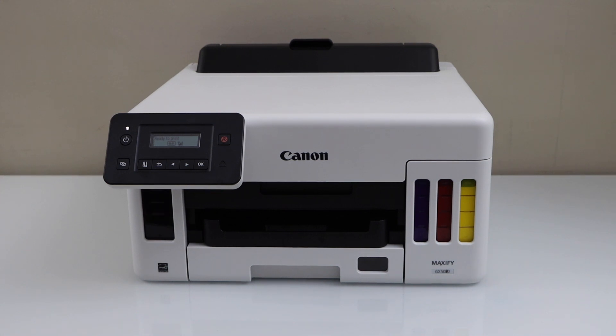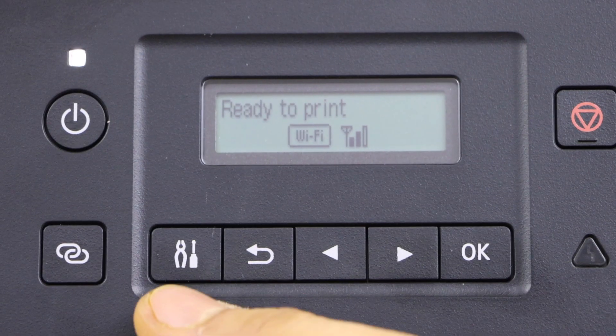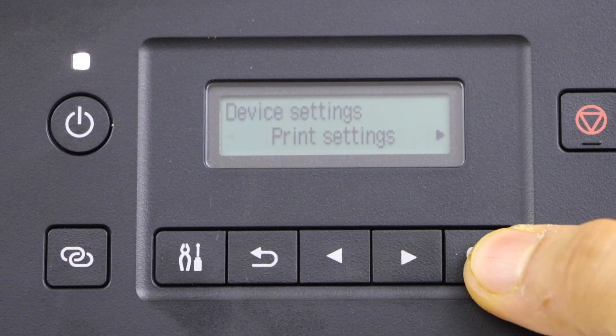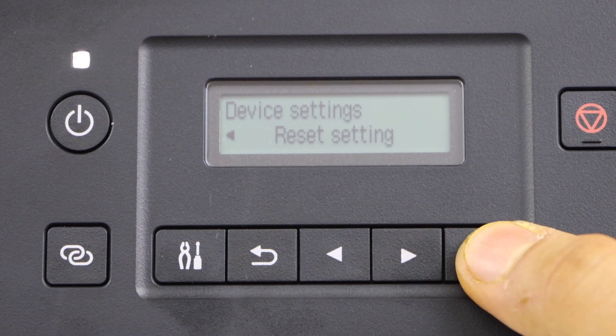In this video I'm going to show you how to reset your Canon Maxify GX 5050 printer. Click on the setting, scroll ahead, click on the device setting, go to the last option: reset setting.